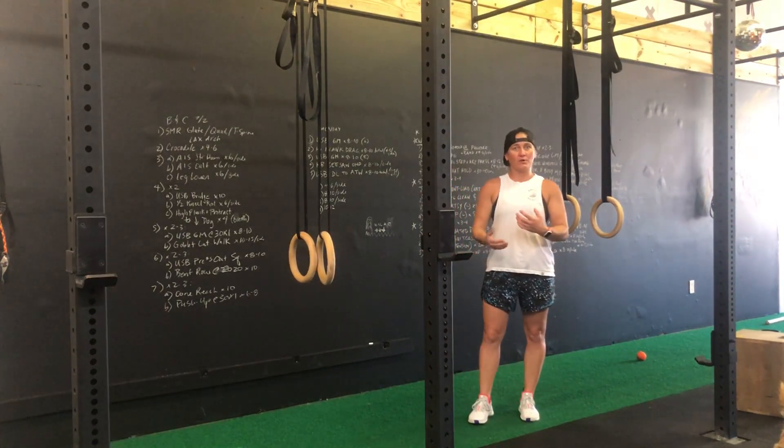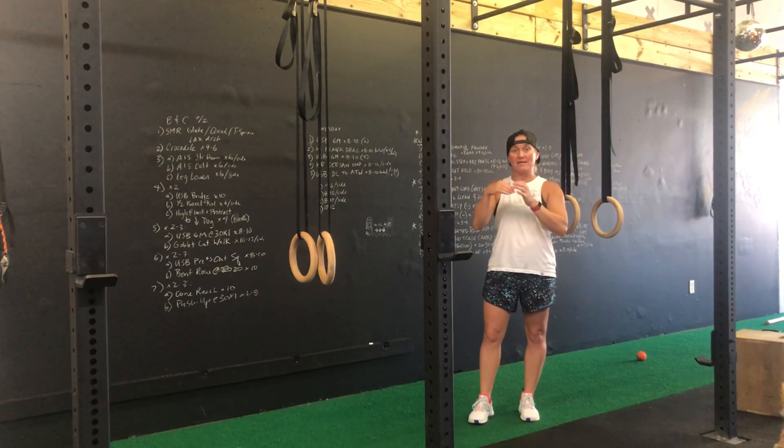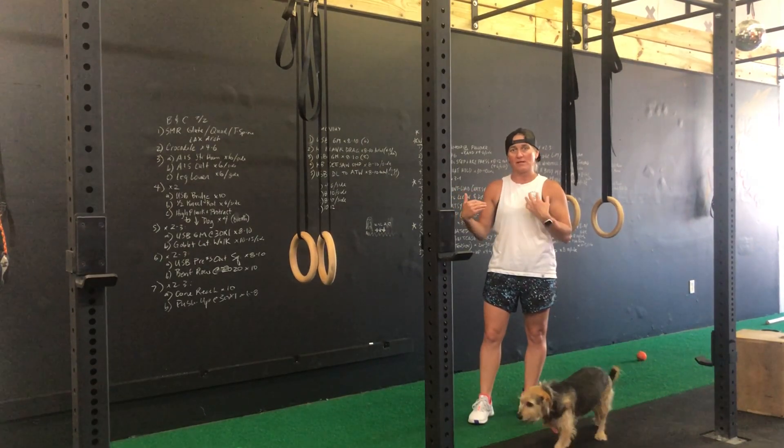In the bent ring row, what we're going to do is take that planked out body position and bend the knees at 90 degrees. We're effectively shortening the length of the body, and thus making the loading on the body a little bit easier.